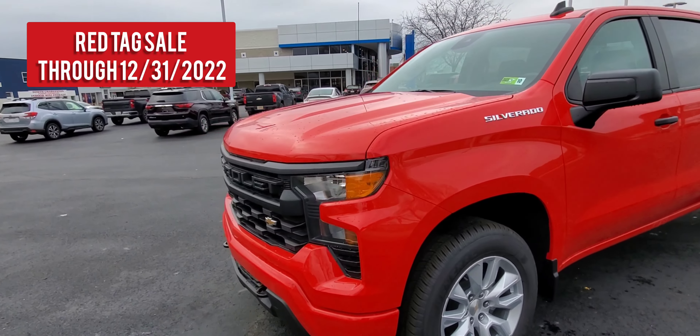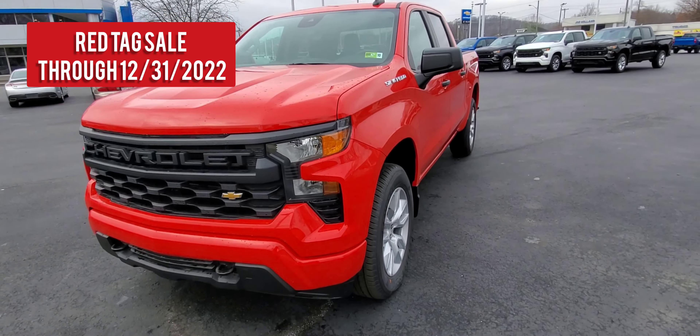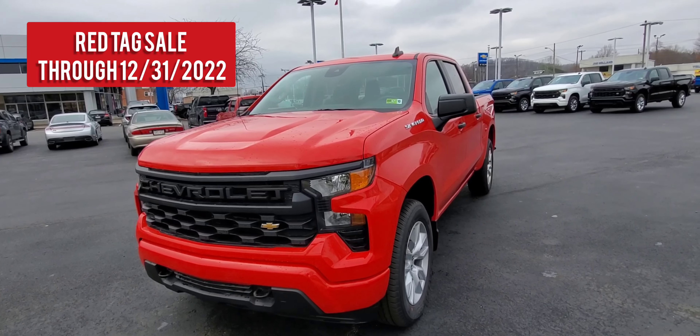There is a red tag sale going on through the end of the month — I will post the price on this unit in the description. I appreciate you taking the time to watch this video, have more coming up, and have a wonderful day.